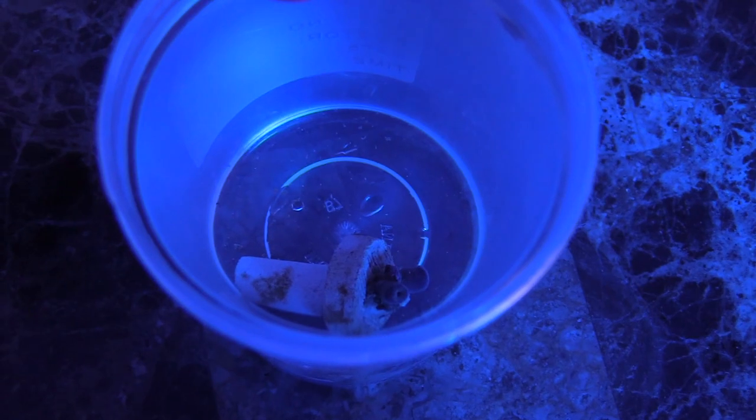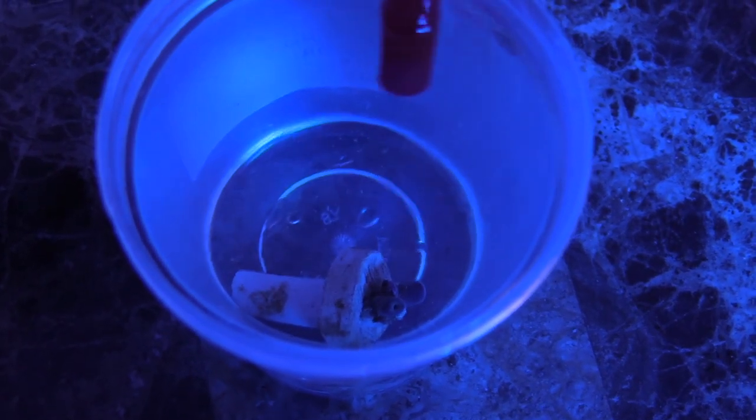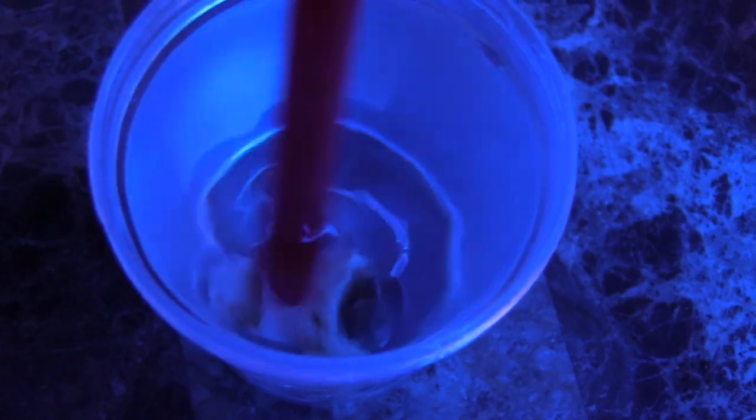I brought the frag home, dipped it with some Coral RX, and used a straw to spin it around. I already acclimated it and I'm gonna go ahead and put this baby in the tank and just grow it out. They had some awesome zoas there and you know what I really love the zoas. I like the mixed reef but I love the zoas. Guys, I'm gonna go ahead and end this video — hope you liked it, like and subscribe, take care and have a good one.